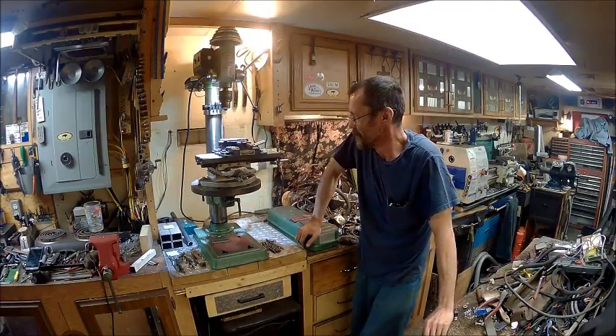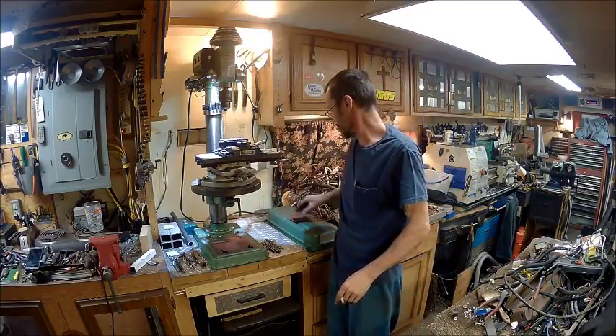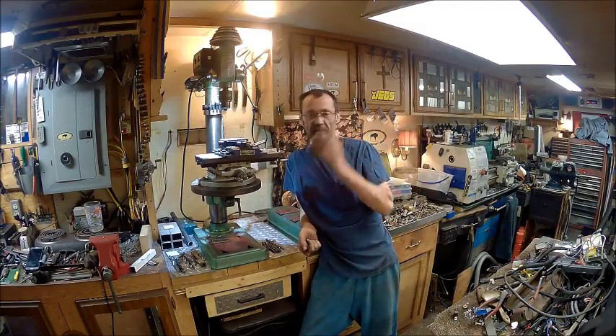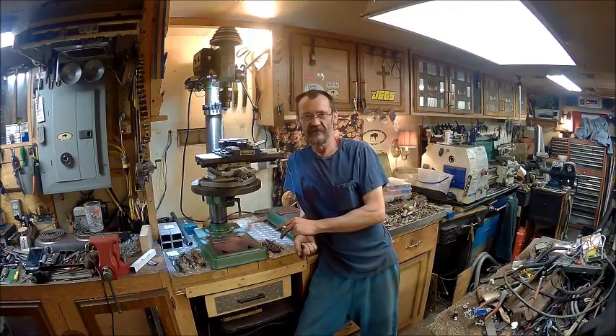Well hello YouTube, welcome back to the Bison Workshop, I'm Bob, and today I tackled a drill press. No, I didn't video it. So you can just go on and cuss me now. It ain't no different than what I did to the bandsaw.